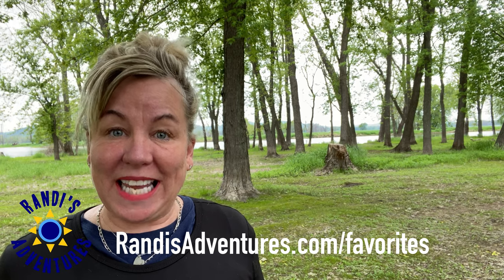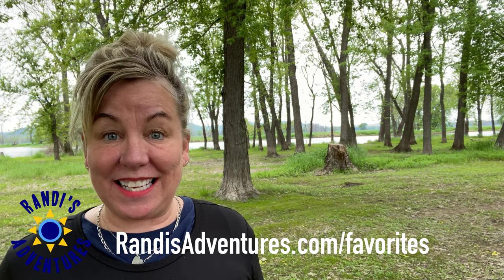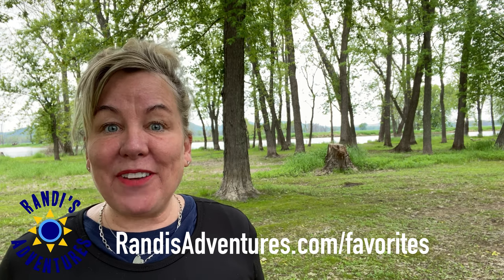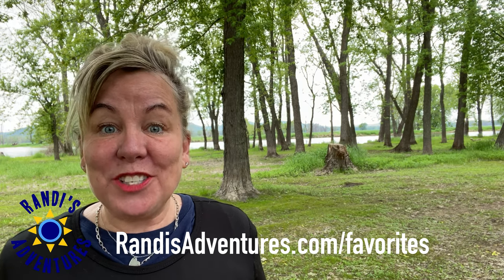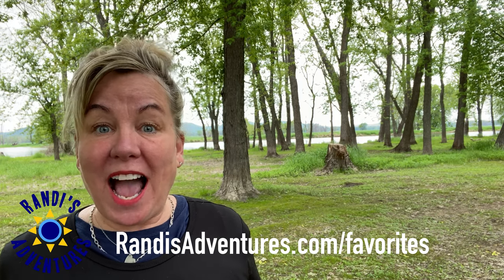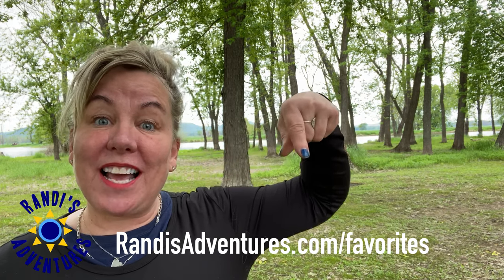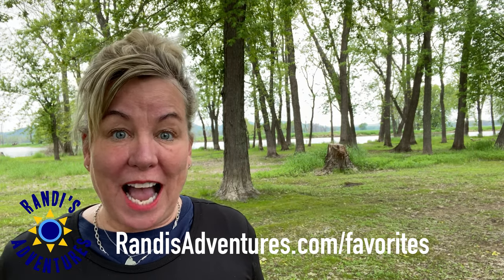I absolutely love my keyless RV door lock and it's one of my very favorite RV things. In fact it's on my favorite RV things list, which I'm giving away for free and it's packed with goodies. If you don't already have your copy, you can get it at randysadventures.com/favorites — the link is also in the video description below. Be sure to get your free copy today!